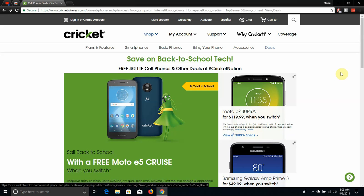The Moto E5 Cruiser deal ends September 6, 2018. I'm not sure about the other deals — I don't even know if they're part of the back-to-school tech promotion, but I figured I'd throw them in there. If you guys want to get a good phone on Cricket, get the Moto E5 Super for $119.99 when you port your number over to Cricket Wireless. It's definitely worth the switch, it's definitely worth the pickup, and it just looks nice.